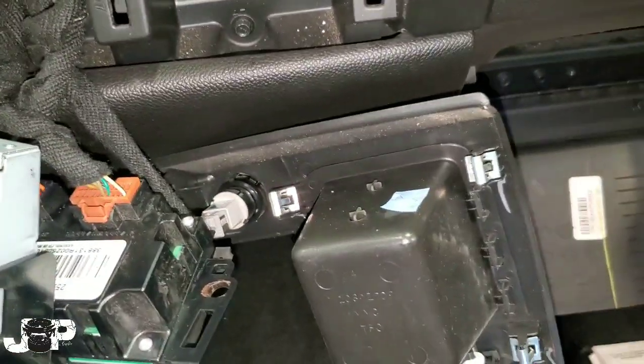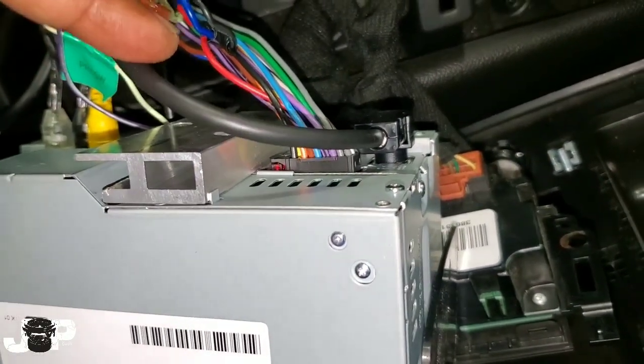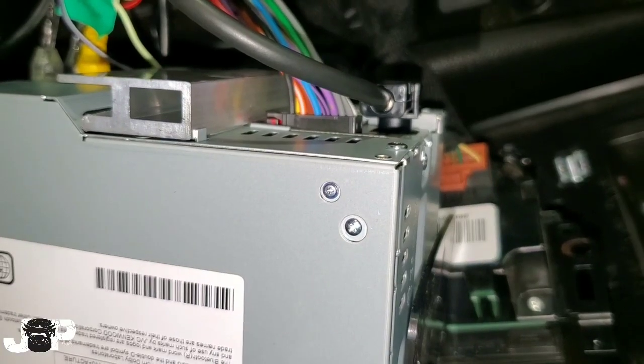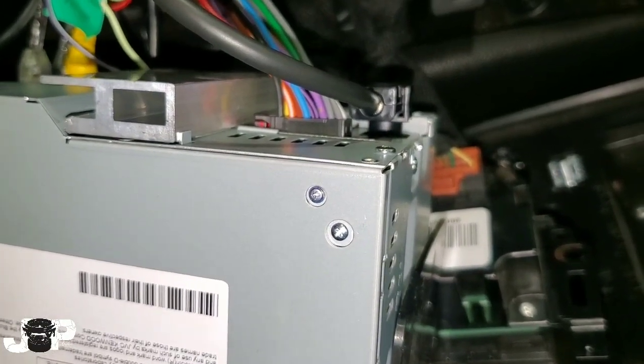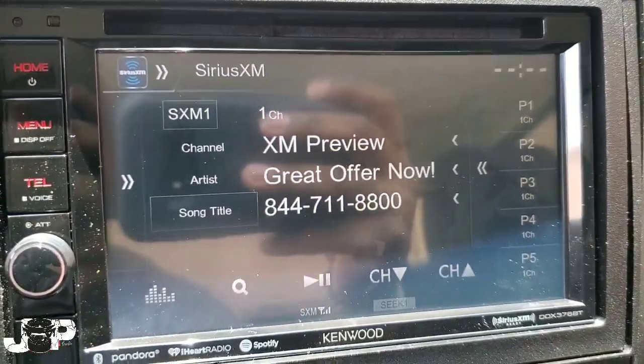Now, the SV300 comes with a satellite radio antenna and a tuner if you wanted to hook this up yourself from scratch. But since we already have a factory satellite antenna, we don't need to run another antenna — we just need to tap off of that box right there.